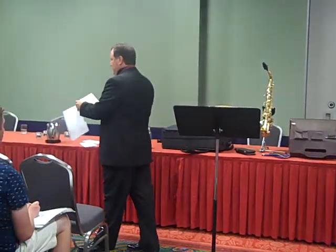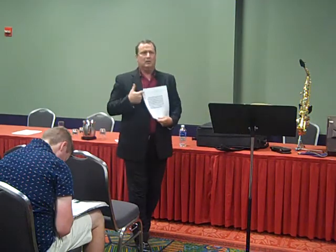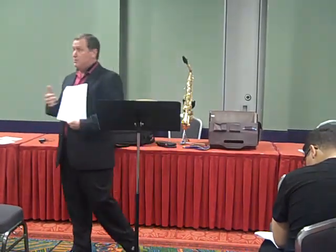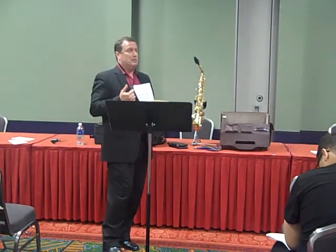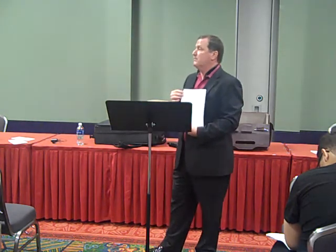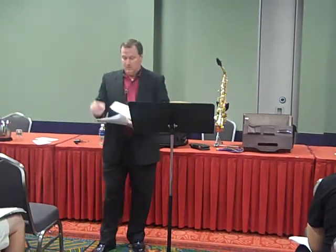Dealing with the etudes themselves, you'll see my little key at the top. I have some of my own shorthand for fingering suggestions. There's a philosophy I have for fingerings which is in here that I strongly recommend you adopt. They're not just random — the fingering doesn't go here just because it feels good. There's actually a rule as to why, in part of those etudes.